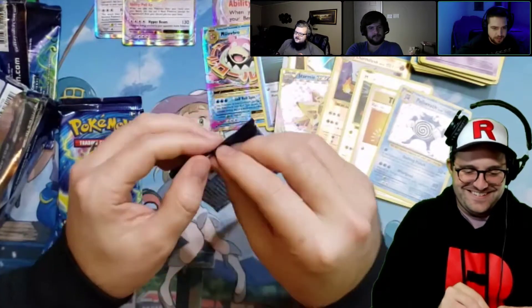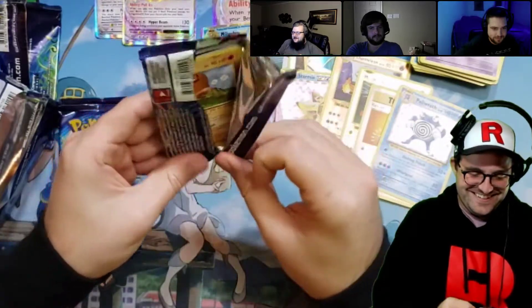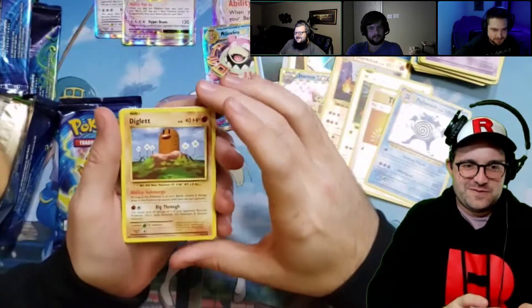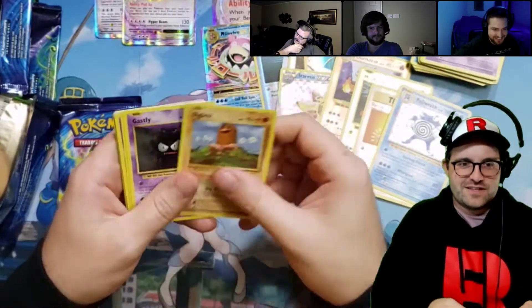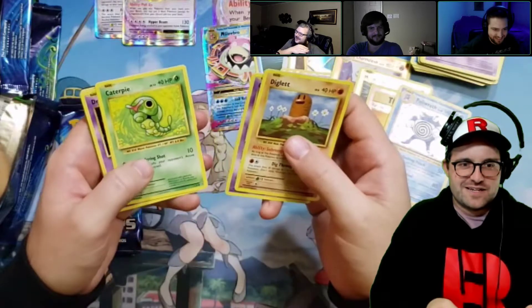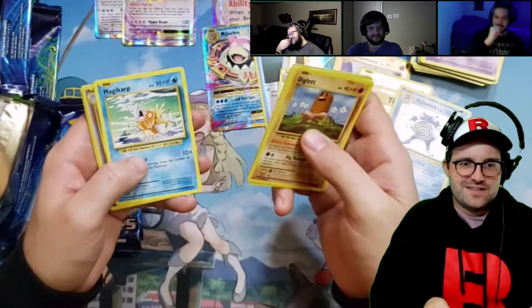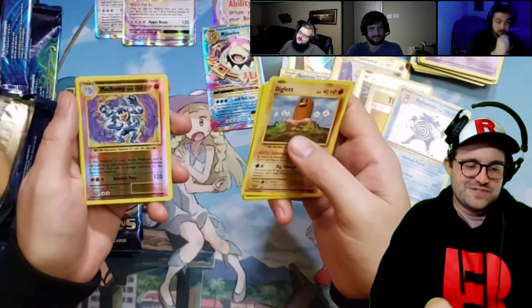Heat him up, bots! Heat him up, downvote bots. Shout out to downvote gang. Do you think the bots downvote the video so that they can be the next one to go to the next video? They're the only followers. Google doesn't find it. Oh! Reverse, reverse!